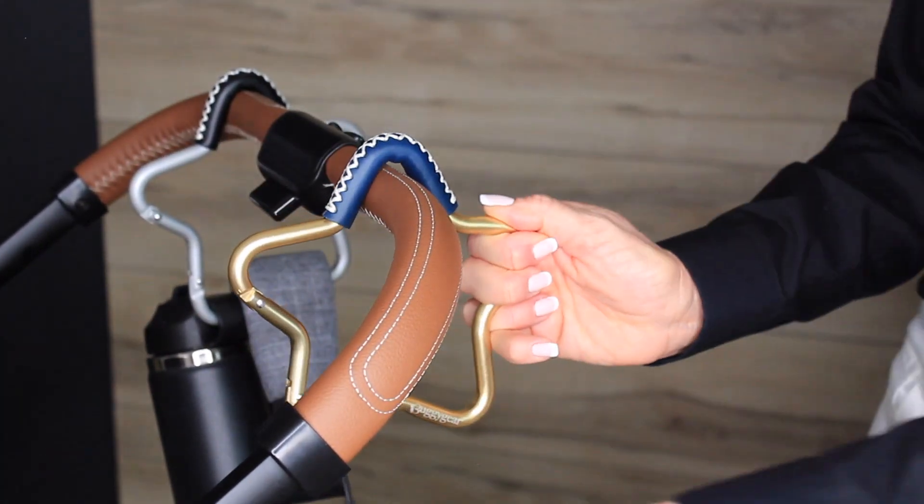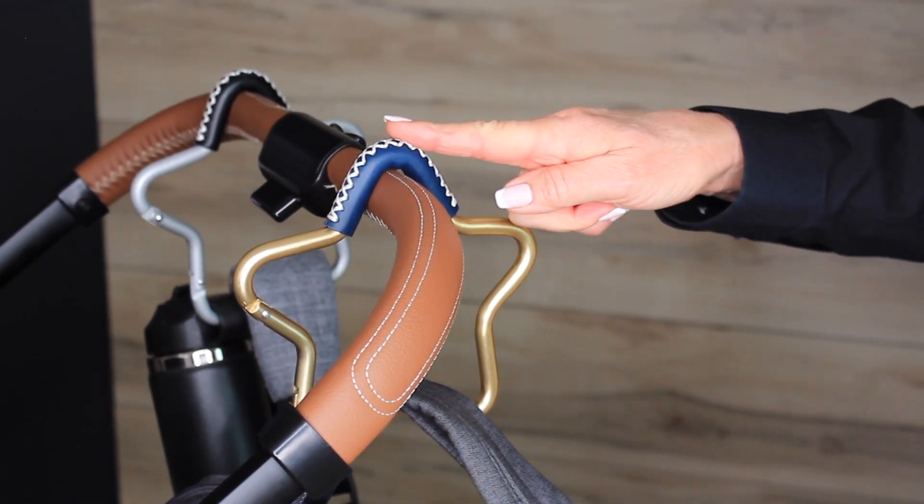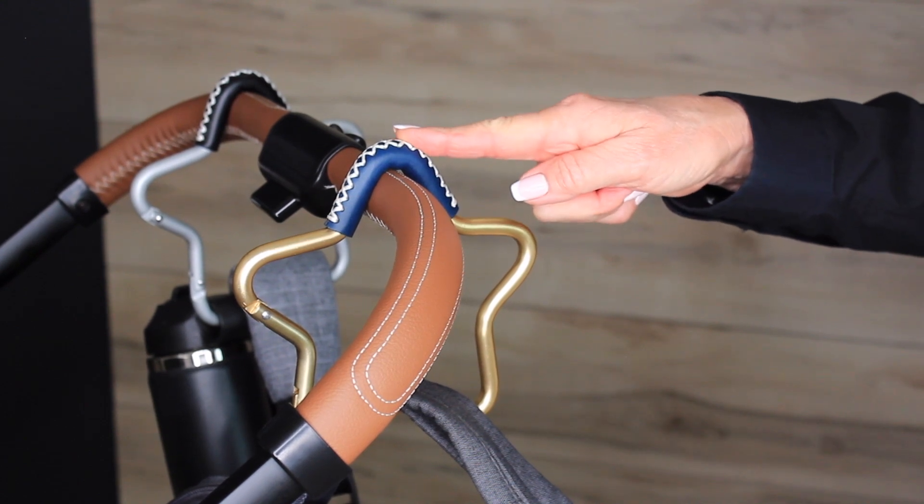Easy to attach with one hand — the hinge opens inward, making it easy to slide items on and off. The leather grip keeps hooks snug in place.